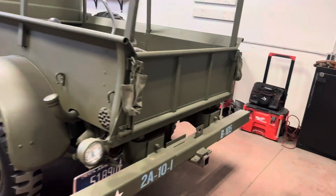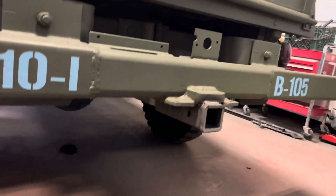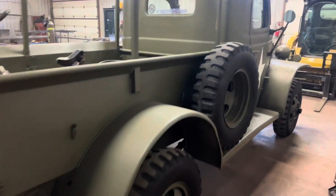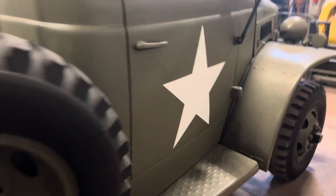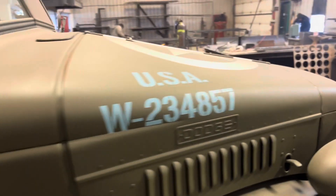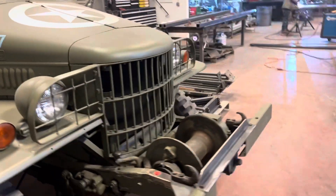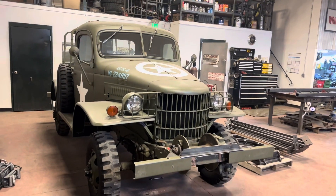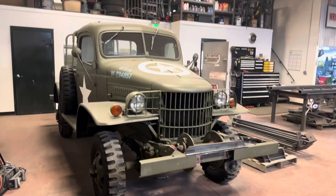We welded this hitch on the back just to give them some pulling power, because it doesn't come with one. Very cool — 1941 Dodge.